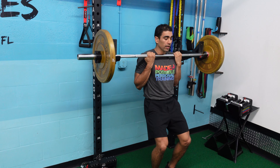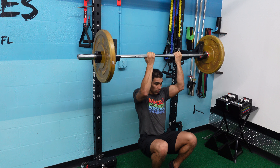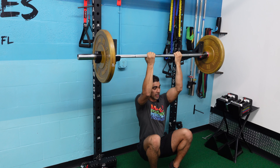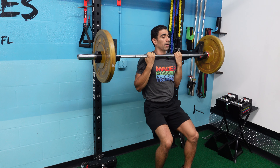I'm going to start with my chin over the bar, slowly trying to eccentrically lower down with control. I'm trying to go as low as I can, straighten out my elbows if I can. And once I get to the bottom, I'm going to pull up using almost all my body weight of my arms.